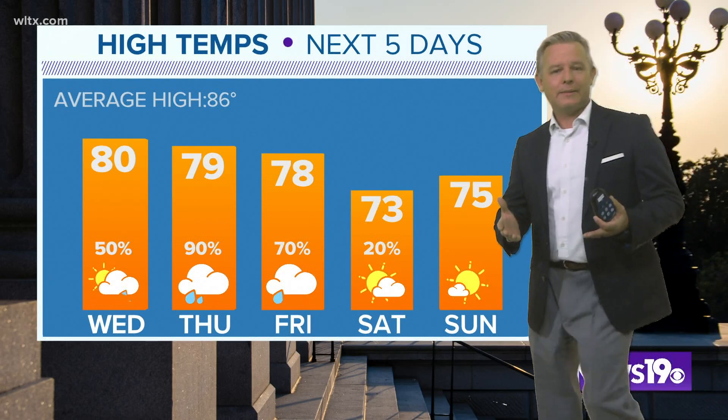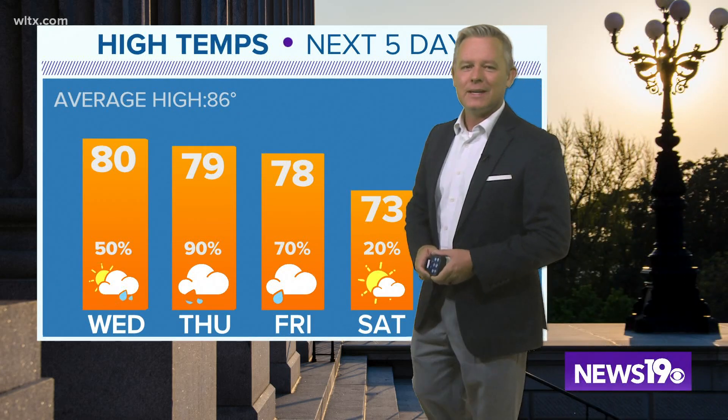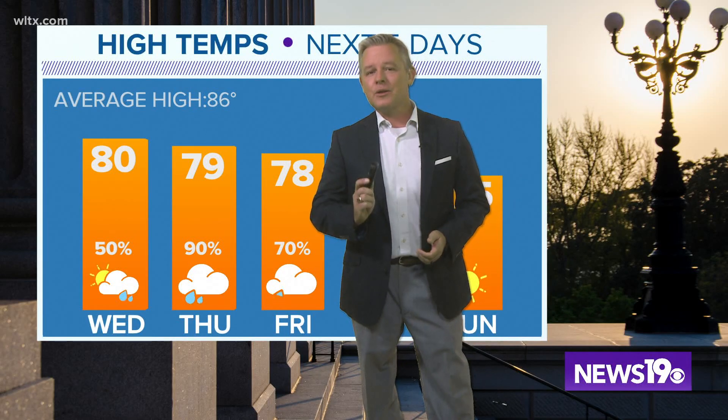If you're looking for another way to do science experiments at home, or maybe even for your class, Danielle Miller is back with a new easy science experiment. This week's topic is air pressure.